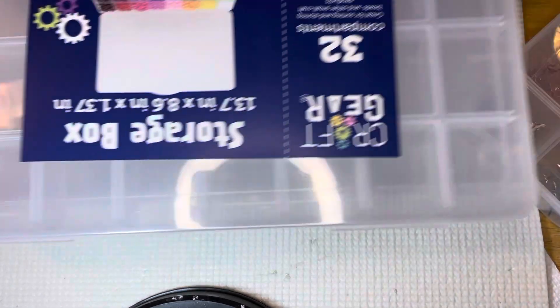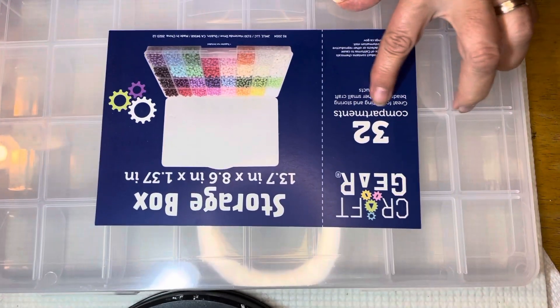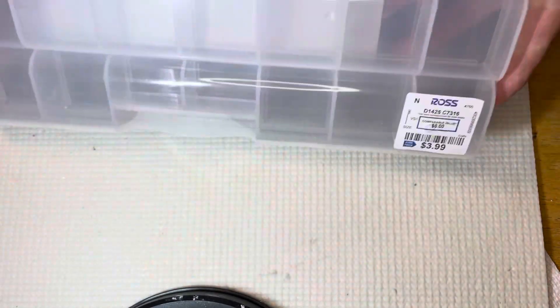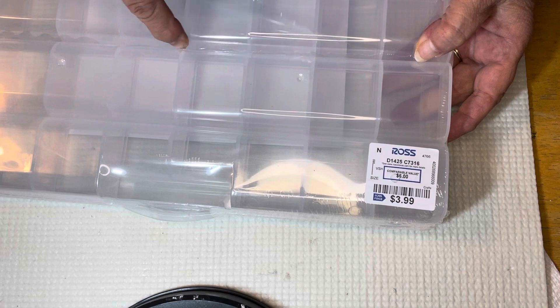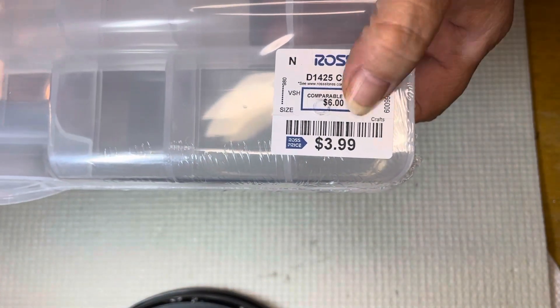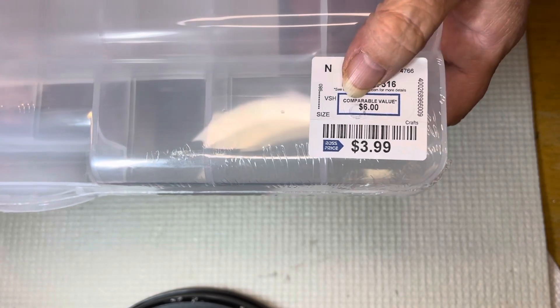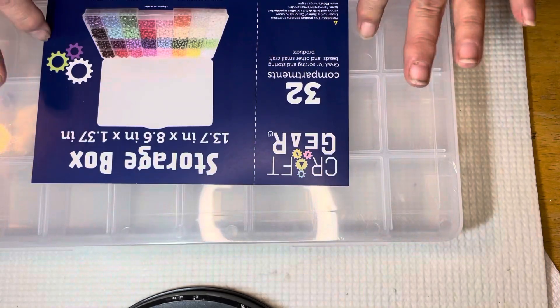So I treated myself. I was looking for a storage box and I found this one — there are 32 compartments. They're fantastic because they're separated. And best of all, I got them at Ross for $3.99. Awesome deal, believe me, because I was looking in all the craft stores — even Amazon was more expensive than this — and they're great boxes.